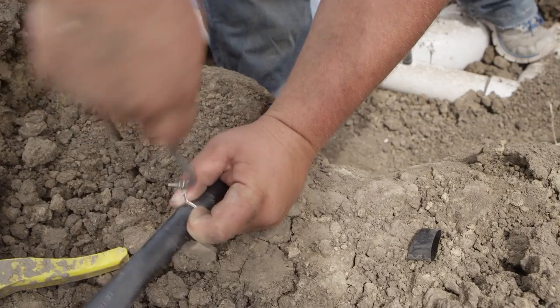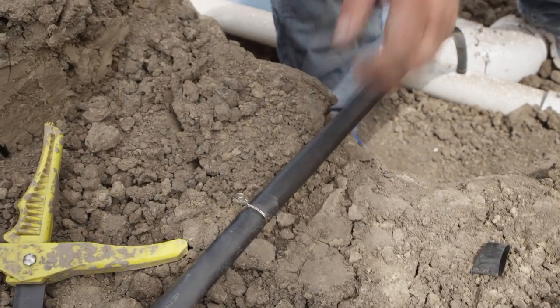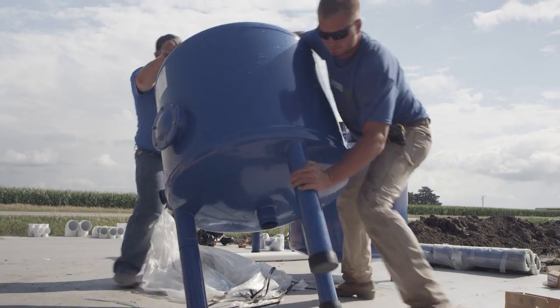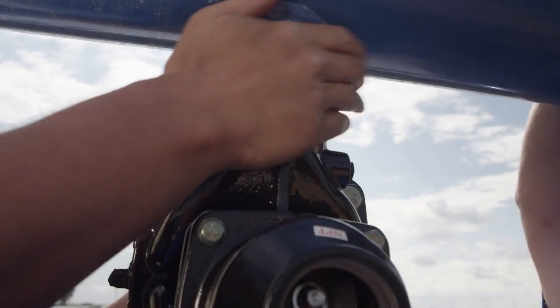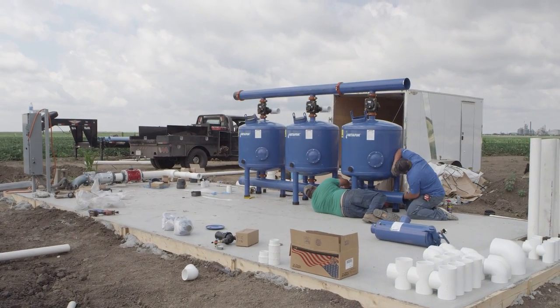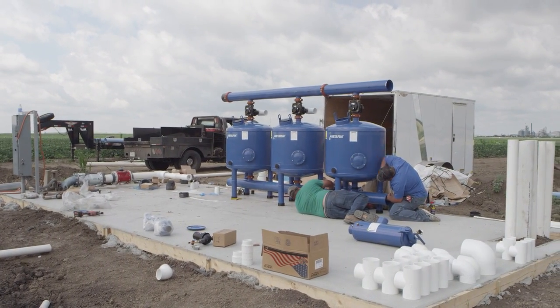After we tie in every tape line we'll backfill, and then we will pour a concrete pad over on the well. We will then install the filter pan as well as a valve bank control unit and a structure to protect all the components at the filter pad.